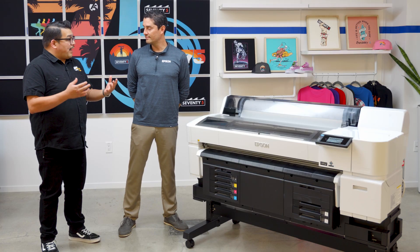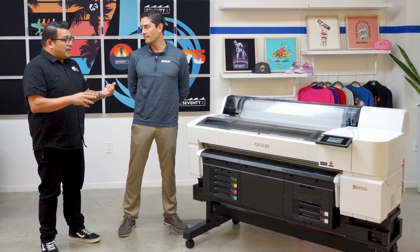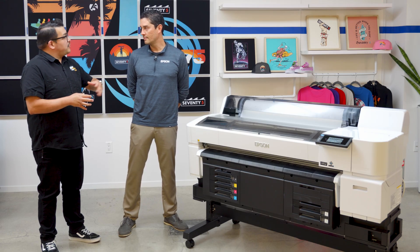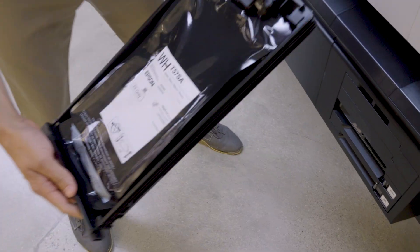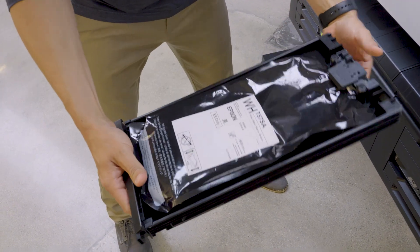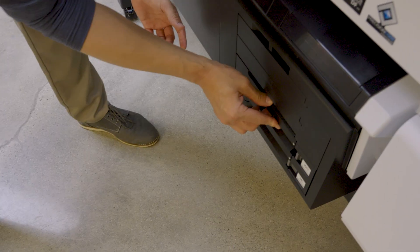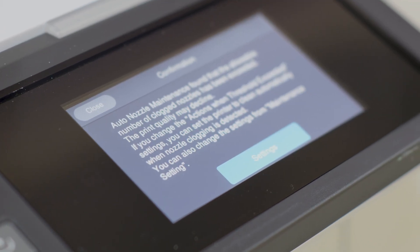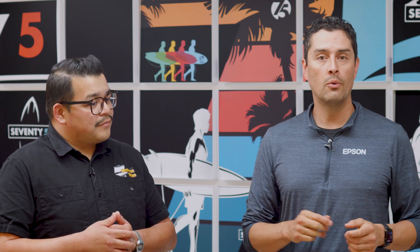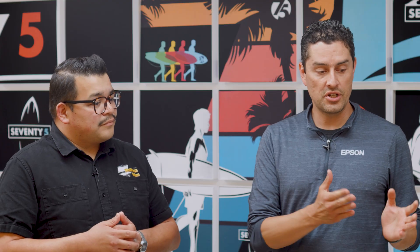With direct-to-film printers you have beginning-of-day, midday, and end-of-day maintenance — what does that look like on the G6070? Our daily maintenance simply consists of taking our white ink pack, shaking it, and placing it back in — that's it. The rest of the printer has auto-maintenance features that clean and wipe the print heads, and white ink circulation is built right in. All of this is done automatically without any user intervention, so the machine just works and the customer can focus on printing.